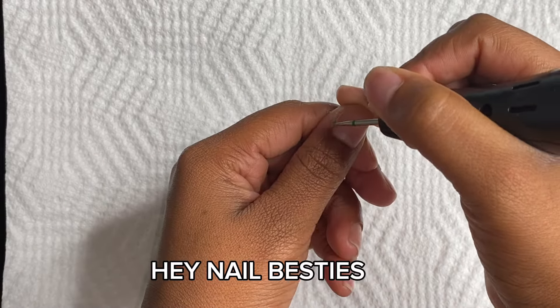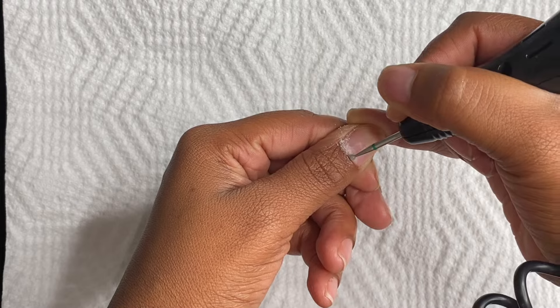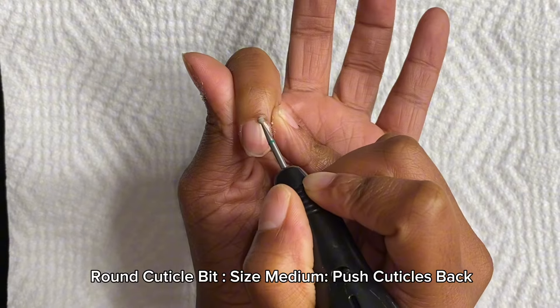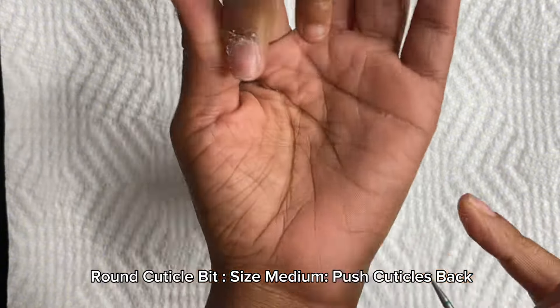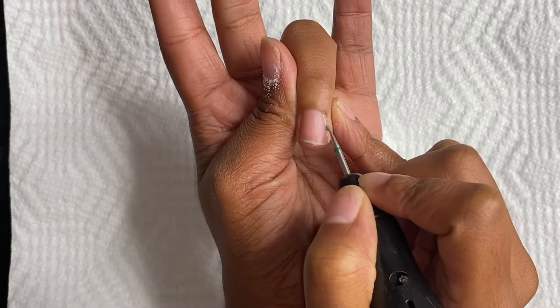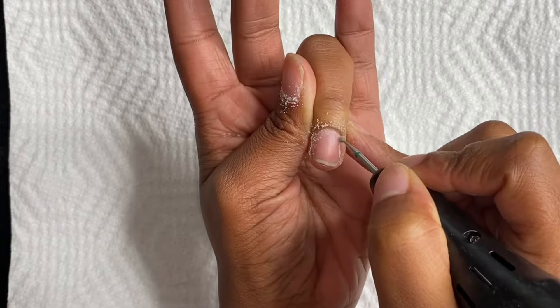Hey besties, welcome back to the channel. I'm currently not feeling good — this weather is kicking me down. This is my daughter; she would not let me be great. She kept asking 'Can you do my nails, mommy?' so I had to pause to do her cuticle. She was like 'Can I try?' and I'm like, sis, this is not for children, this is for adults only.